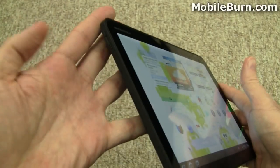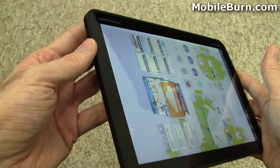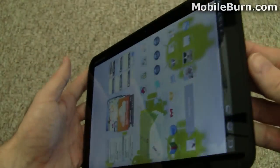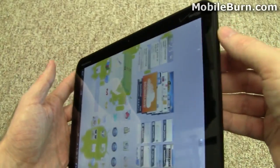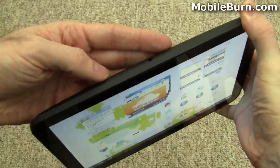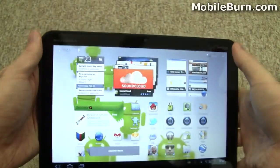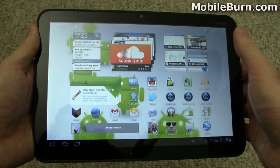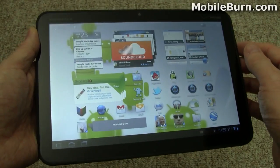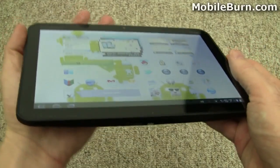Let's take a look at the hardware design. Volume controls are in what we'll call the upper left-hand corner — depends on how you have it oriented — but we'll assume it's meant to be used this way since Motorola and Verizon are written this way. Up top there is a 3.5mm headphone jack and a slot where the microSD card and SIM card for the LTE upgrade will go. Right now there is no support for either of those, so not even a microSD card — that's coming later. There's 32GB built into the device and you'll be able to add up to 32GB additional using that microSD card slot later.